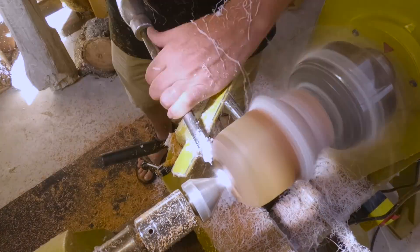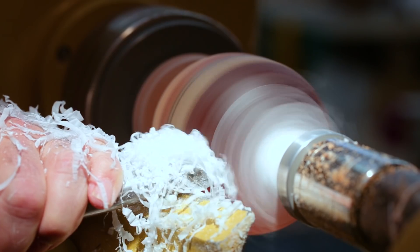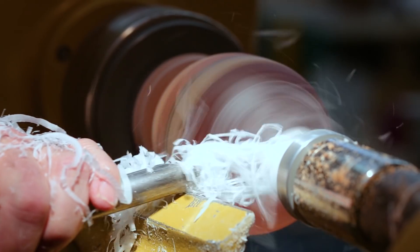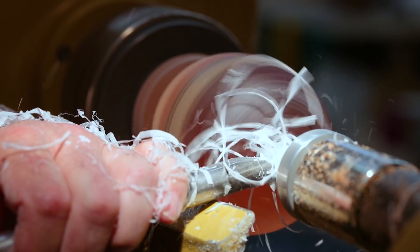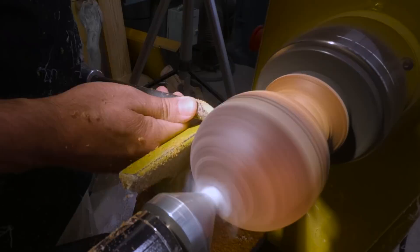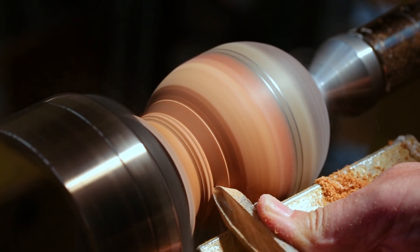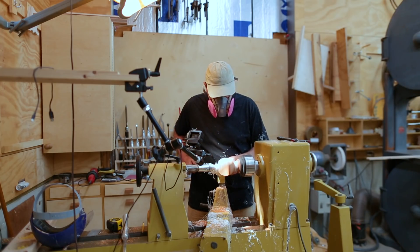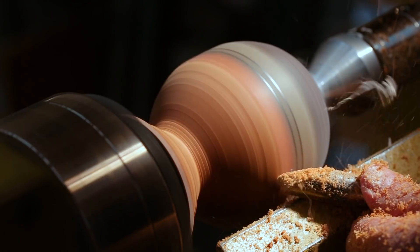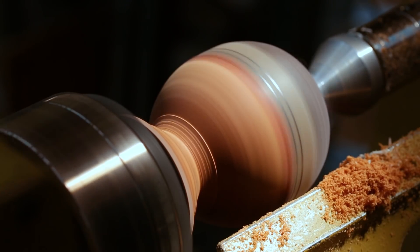The resin cut really well but left these long strands of plastic that would wrap around the workpiece. I figured out I could push the tool into those and grab the strands caught on the lathe. On the wood side, I had tried to dry it out as much as possible before pouring the resin, but it cracked during turning. At first I didn't like that, but now that the resin has filled those cracks and they kind of go down into the ground almost like fissures under a volcano, I actually really like them.